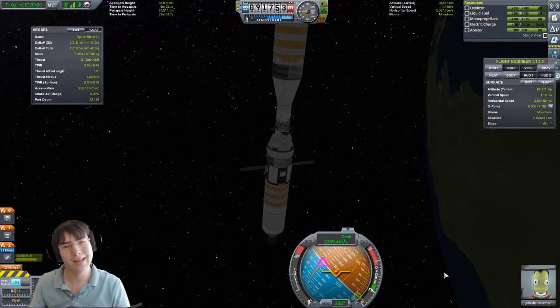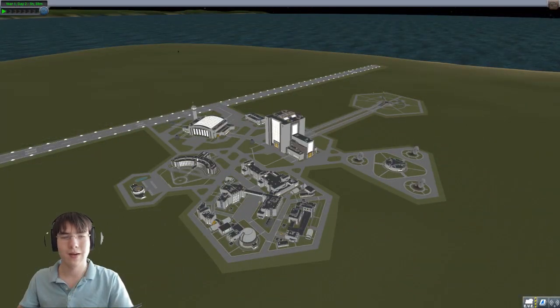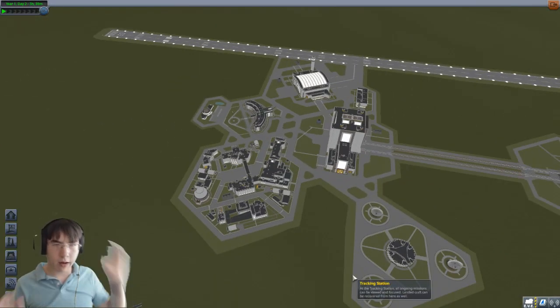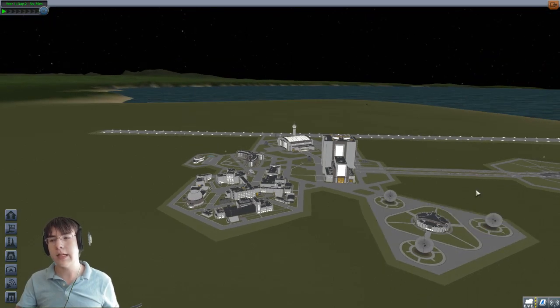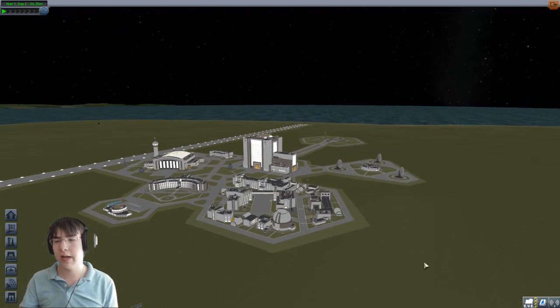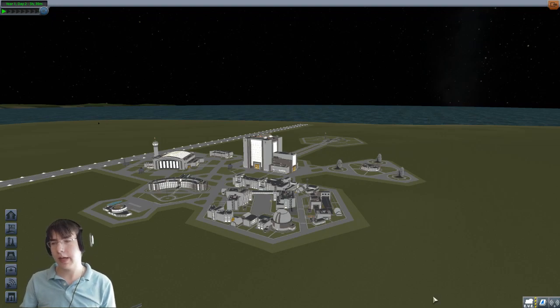Welcome. Today I'll be showing you how to dock spacecraft in Kerbal Space Program. I've seen plenty of questions about how to do it and plenty of people being confused. So today I'll be showing you pretty simply how to dock.